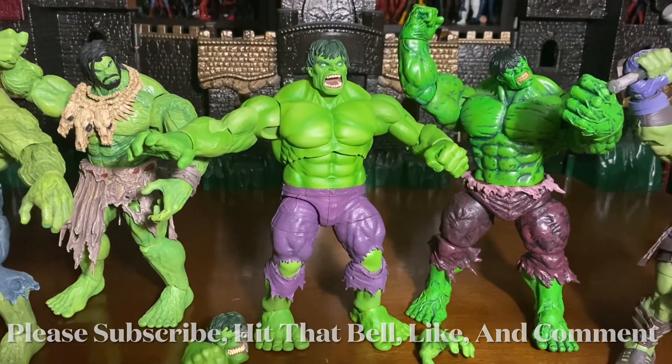If you guys are wondering, he's pretty much the same size as all the other Marvel Select Hulks. If you're looking at Barbarian Hulk, and then you have Radioactive Hulk here, and of course my old school Hulk there — just wanted to go ahead and show these guys. Definitely the same in scale as far as size. And of course you have my other Immortal Hulk back there, my Ragnarok Gladiator Hulk, and my Ultimate Hulk. So just wanted to go ahead and show off some of these Marvel Selects, but definitely they got this one right.